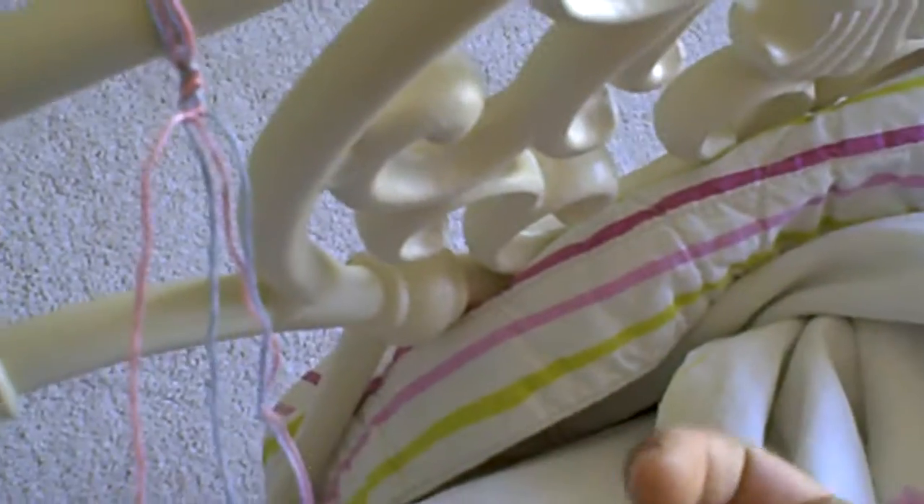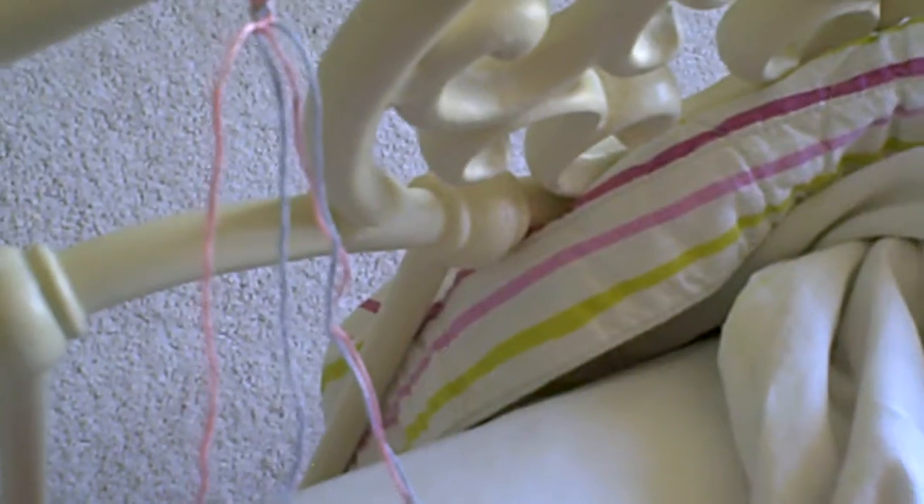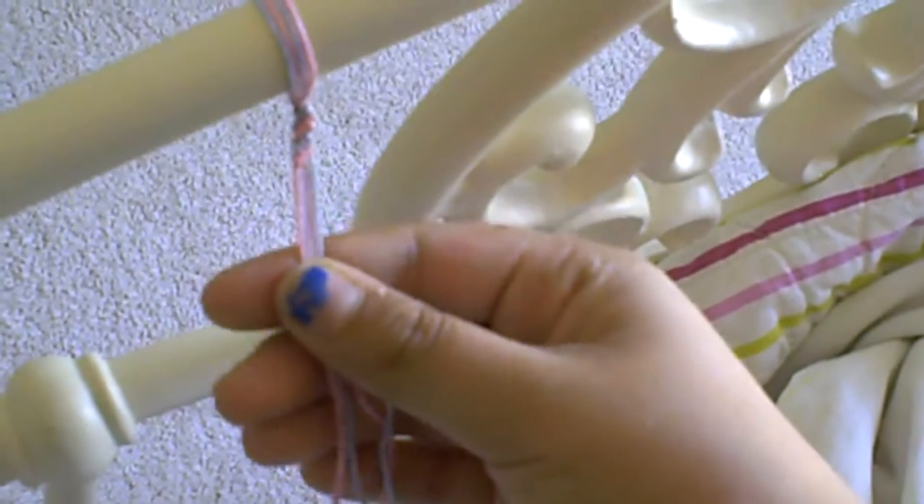You need two pieces of embroidery floss and fold them in half, then tie it on your bedpost or use a clipboard.